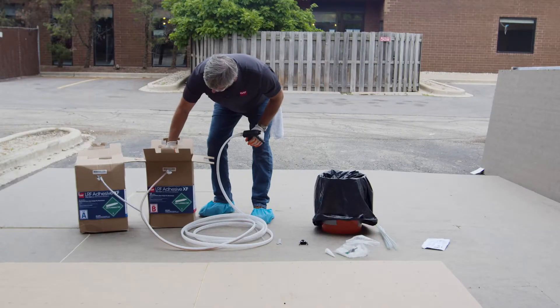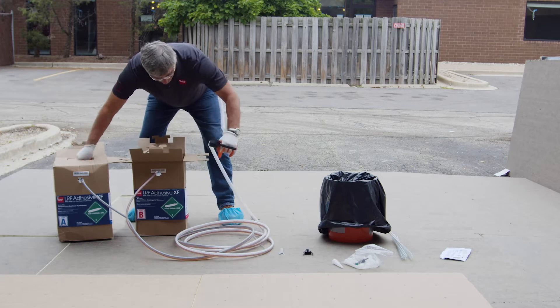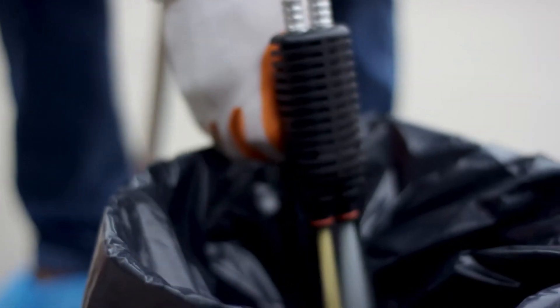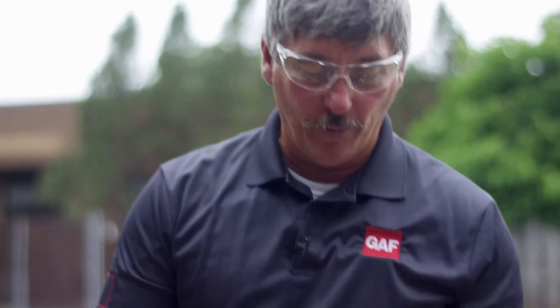Right now I'm going to turn these on to start the purge. You can see the primer coming through the hose — it's not quite all the way to the gun yet. This is why we have to purge it, to make sure we have a good, even flow in both lines. Once we have it purged, we're going to reinstall the manifold. Make sure it clicks in there.